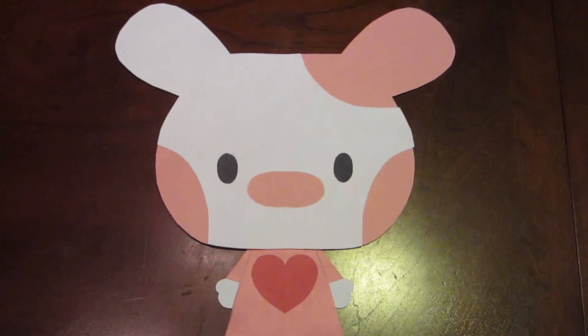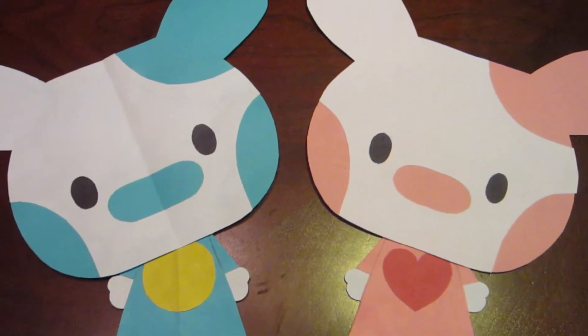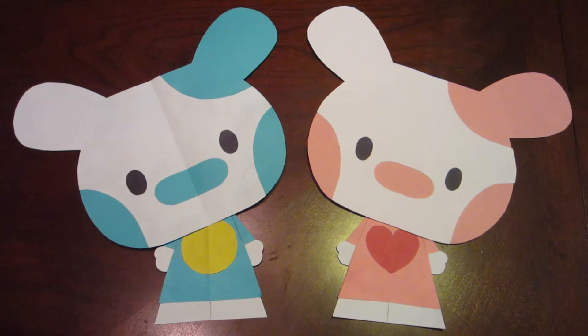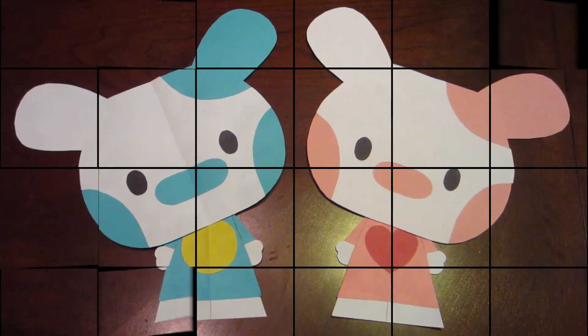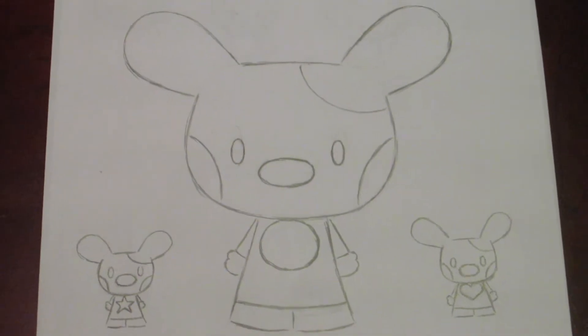Here's the full version I made of Hello Puppy. I also made a boy Hello Puppy. This is a sketched version of the original idea of Hello Puppy and how it came to be.